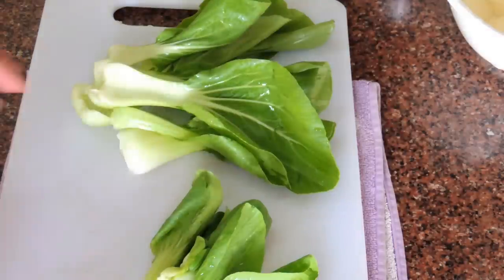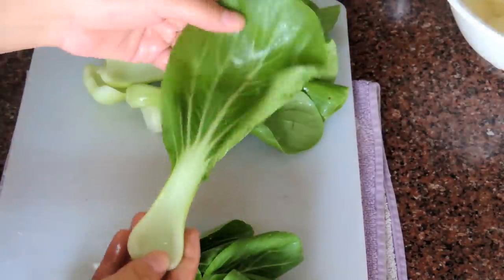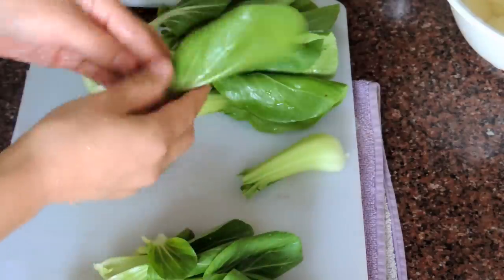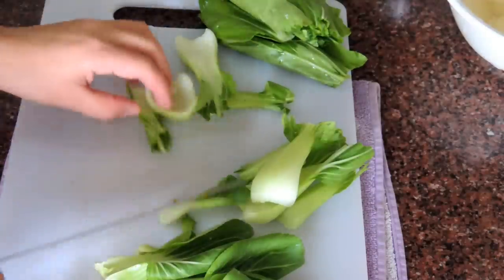You can go with spinach or bok choy. Here I'm going to add bok choy. If you find baby bok choy you don't need to cut it, but if you have large bok choy, I'm going to separate the leaves and the root.